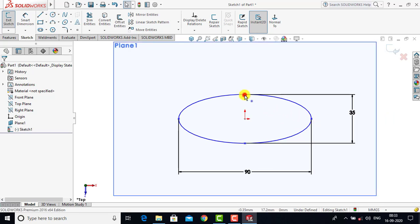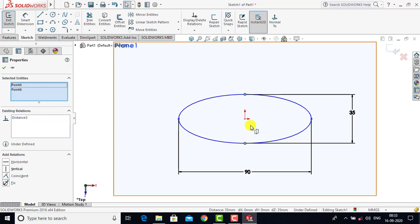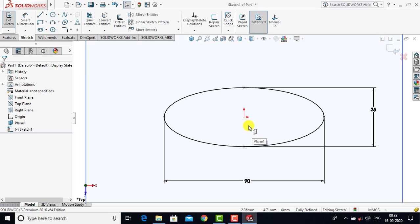After applying the dimensions for the major and minor axes, we'll exit Smart Dimension. Now we select this point, press Ctrl and select this point, then select the origin. After specifying all three points we'll select Vertical as a constraint and click OK. You can see that our sketch is fully defined, so we'll exit the sketch.